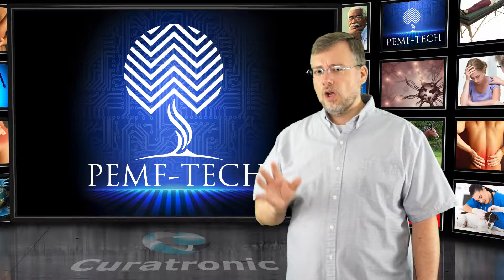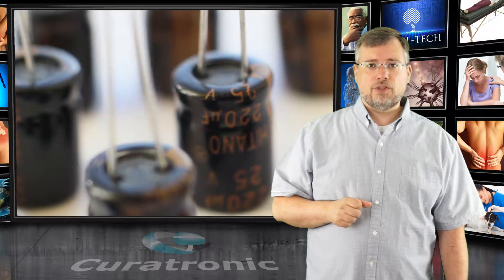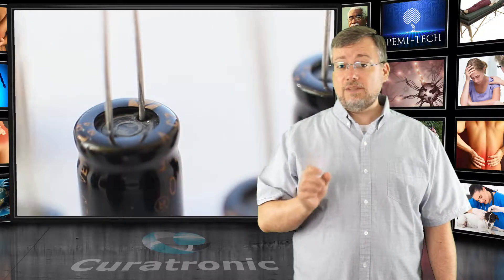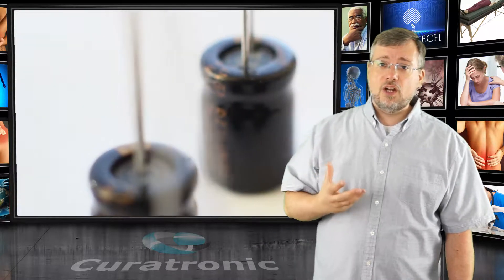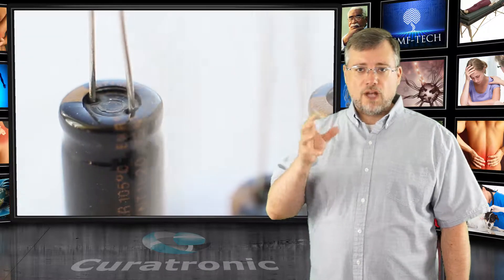The Curatron delivers a charge into the PEMF coil in a totally different way from other devices — it works more like flash photography. In a camera, the electronic circuit transforms the battery's low voltage into a high voltage, slowly charging a capacitor to a few hundred volts. A capacitor is a storage device into which electricity is delivered and held. Once fully charged, the flash is triggered by clicking the camera button, and the electricity rushes into a glass tube filled with xenon gas, producing a high-intensity light.